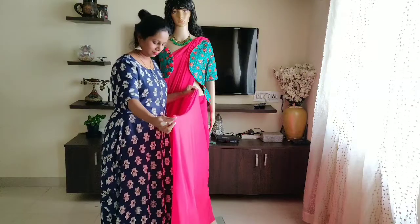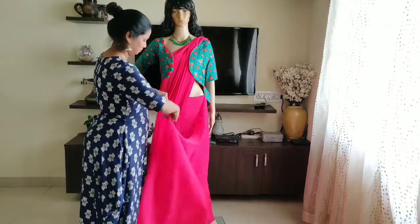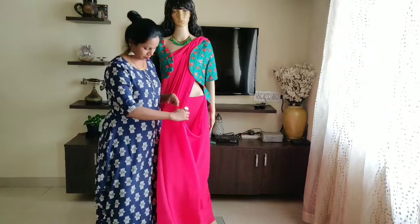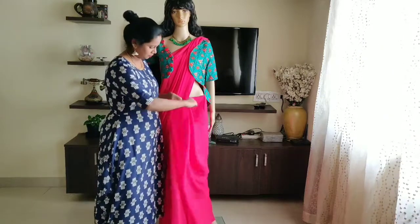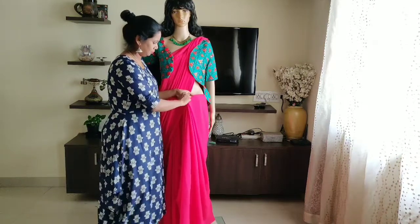This is the front part pleats. This is the midpoint. This is the left side pleats — this is a small size. With soft material you can make small pleats.